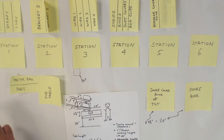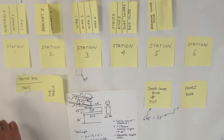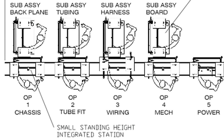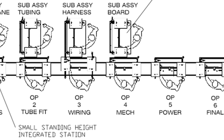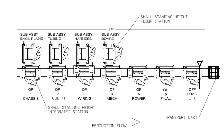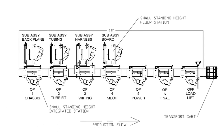First was the development of the cell layout while utilizing our Fleximate transport line. Based on the number of operators, tact time, potential parts presentation requirements, and available floor space, a straight line with seven positions and four sub-assembly stations was selected.